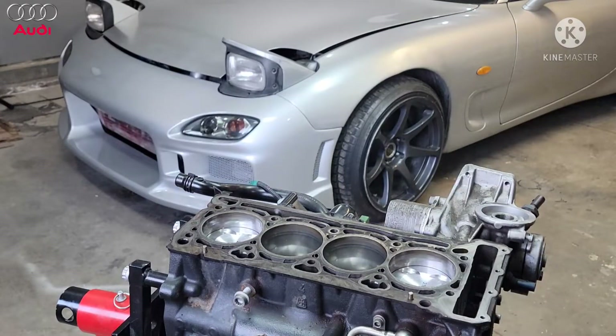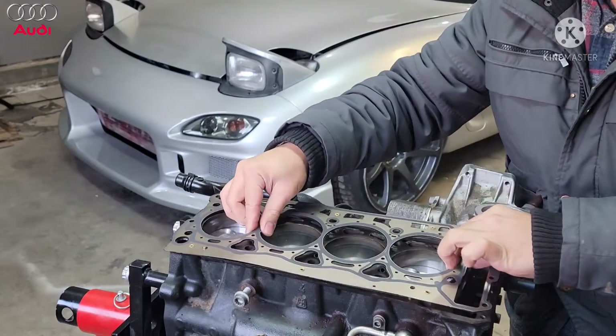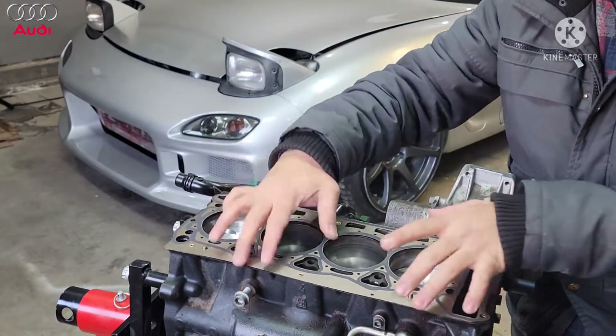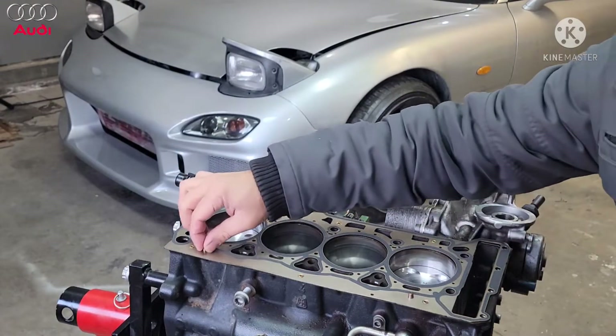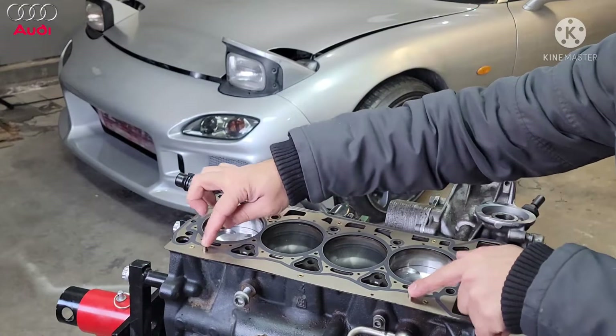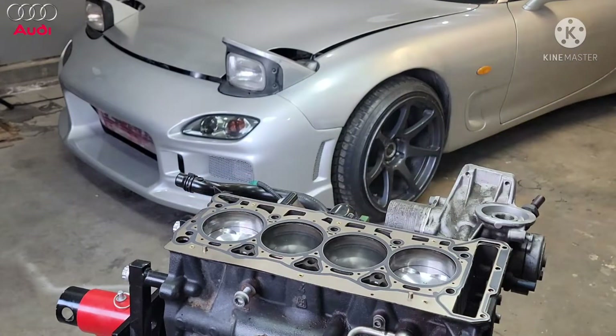Welcome to the Audi A4 engine 2.0L turbo. It's time to put this head gasket and the head back on here. Everything is ready to go. Make sure when you're putting this head on, keep an eye right here — these dowel pins will go to the hole in the head. Those are the pin points you need to look at when you're installing the head.